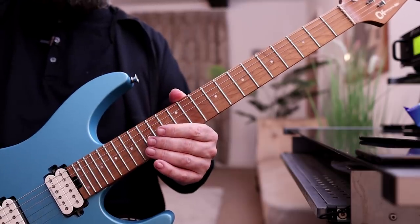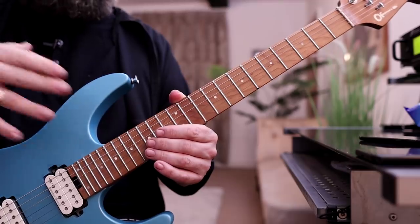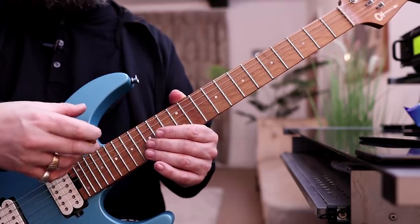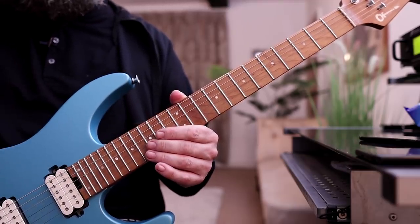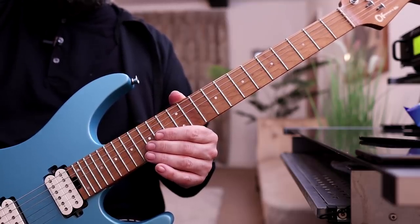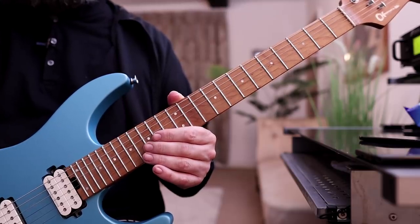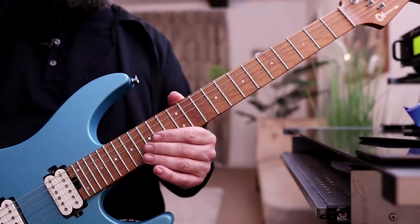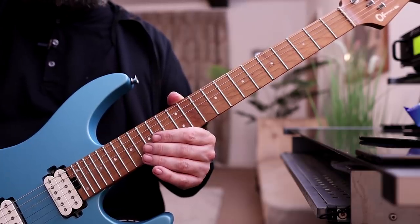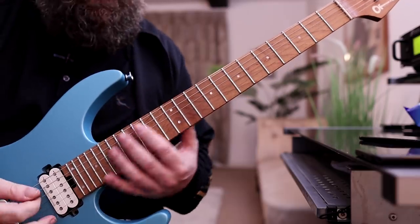The main thing here is we've got to make sure that the clarity is good on the inner strings. This is a huge problem with guitar players, especially when they take the tempo up — the inner voices become really blurry and we can't really hear what's going on. So that should be the priority. I advise you to play it slower and try to maintain that clarity when you're switching strings.